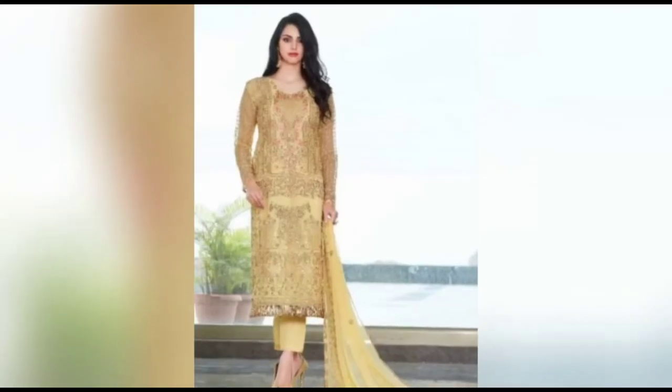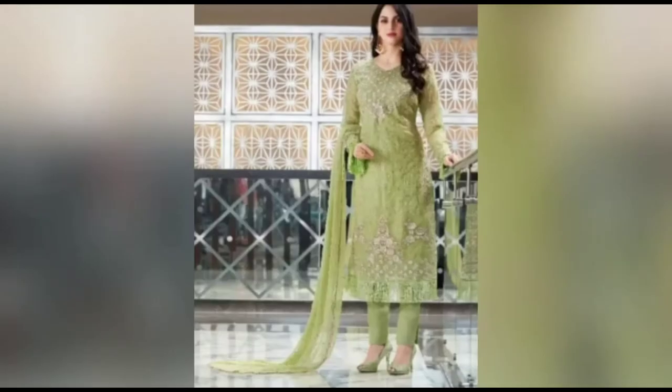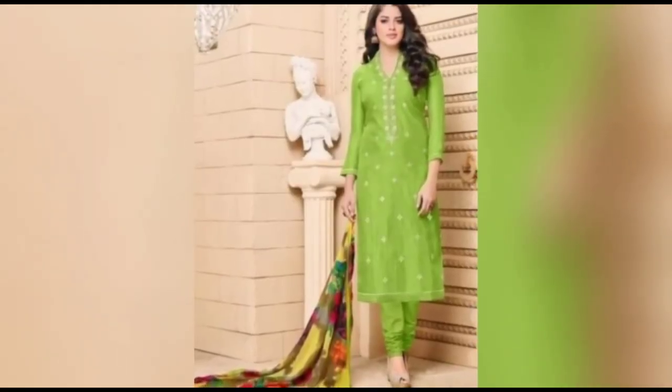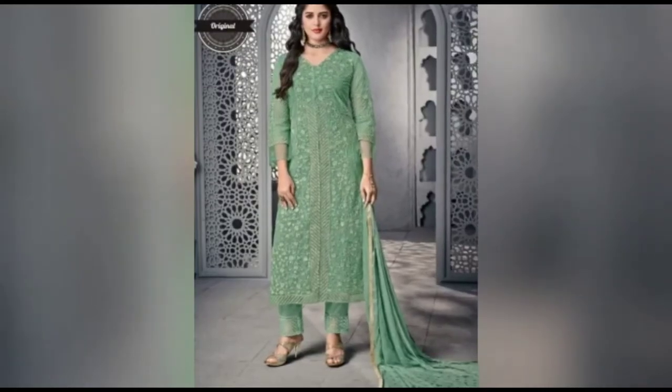Friends, we have very good designs — we have uploaded Pakistan's Shalwar Kameez. If you liked this video, don't forget to like and share it. Tell me in the comment box how you feel, and if you have any requests, let me know so I can upload them in the next video. We will see you in the next video — thank you!